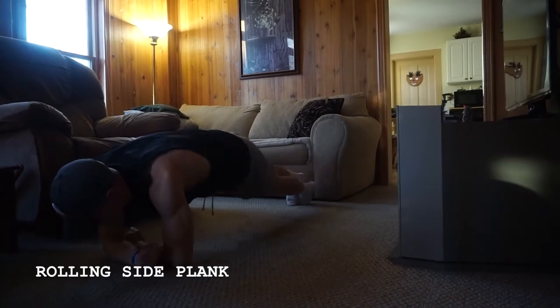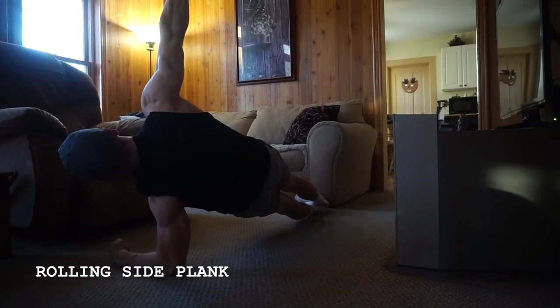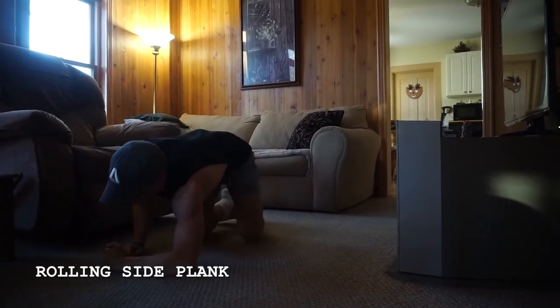I'm holding it for about a second or two just to get myself set, and then I'll rotate back towards the other side. Alright, so that's rolling side planks.